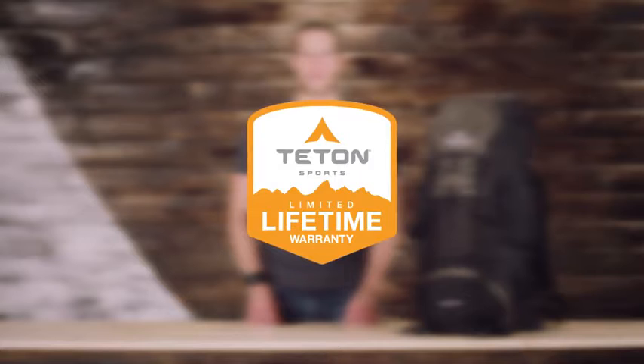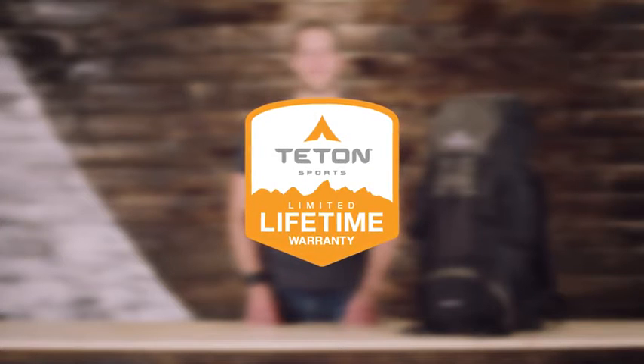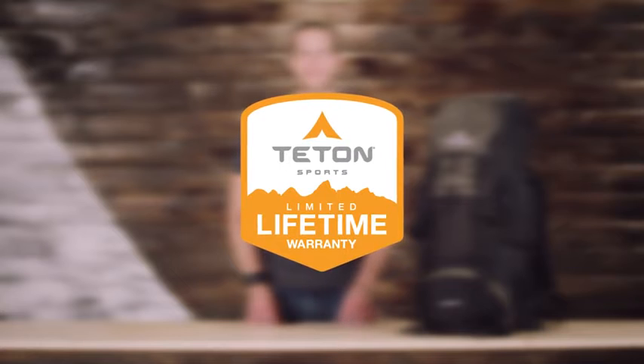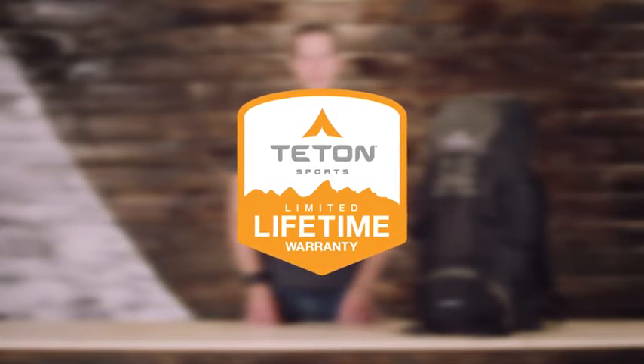The Scout 3400 Internal Frame Backpack, along with all Teton products, comes with our limited lifetime warranty, which is our promise that you can count on us. If you ever have any issues, reach out to our awesome customer service team and they'll get you back outdoors and on the trail. Get outdoors and enjoy life.